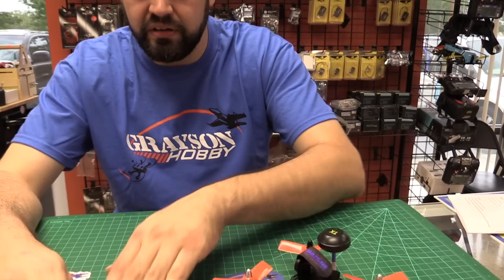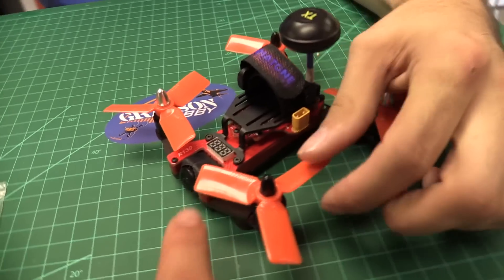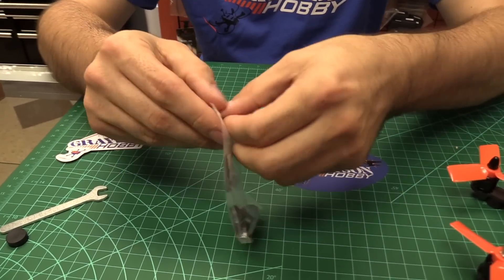The props were pre-installed. They have different directions — clockwise and counterclockwise — notated by the cap color. It's not just for looks; it actually has meaning to it — they want the props going different directions. There are also a couple of little extras here, including velcro for your battery.